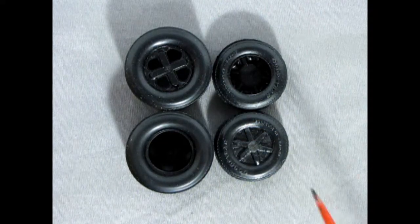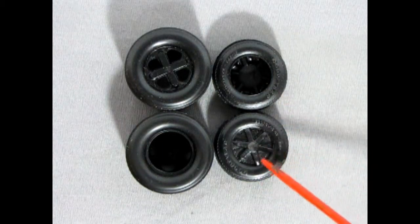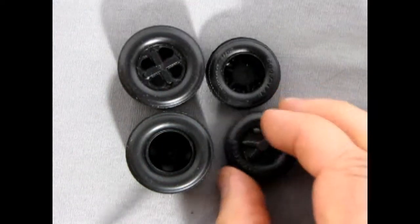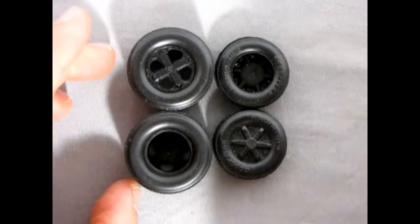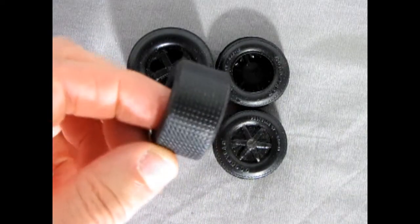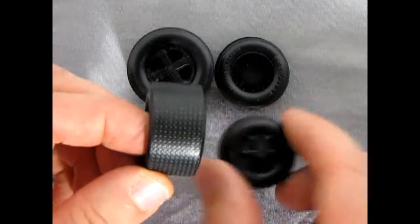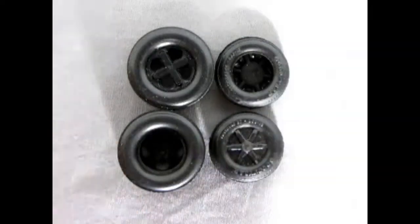Next up we have these classic AMT tires which include our Goodyear Polyglass GT tires — these need the webbing cut out of them and the flash sanded off the sides. However, they look really great, and you also get these amazing big back tires. Look at how wide these are in comparison with our Goodyears — really amazing tread on them.